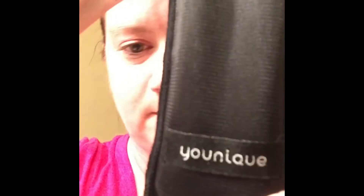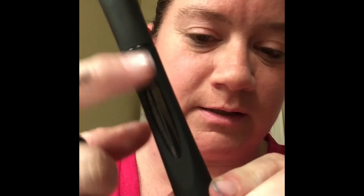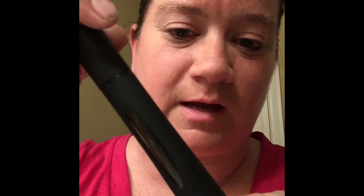So the new 3D Fiber Lash Plus comes in this really awesome box, which is really cool, and then it comes in this cute little unique case. The tubes are different - everything has been redone. I actually like the tubes because they have this little window right here that tells you exactly how much product you have left. This is the gel and these are the fibers.